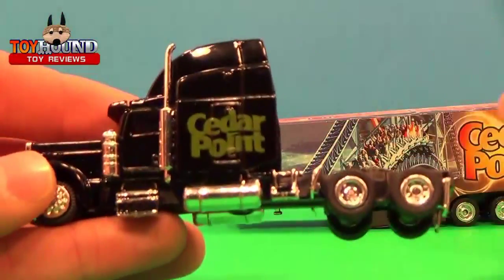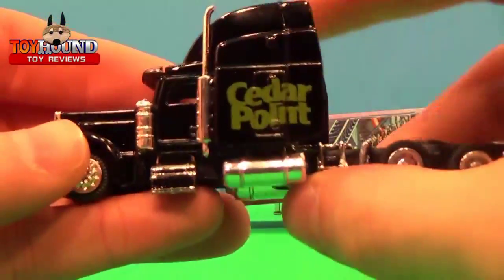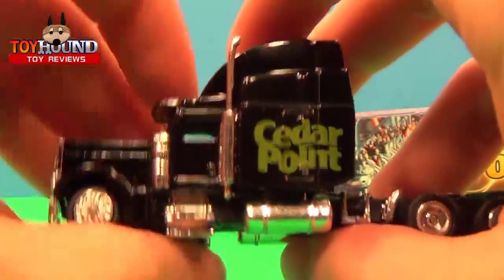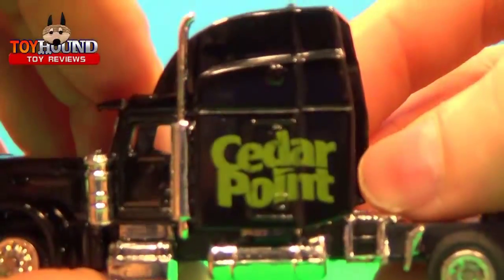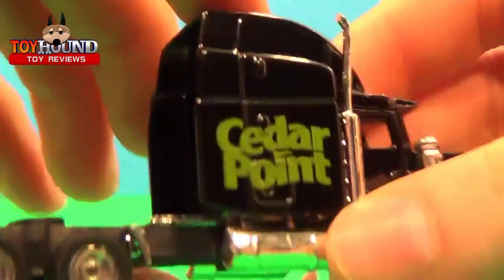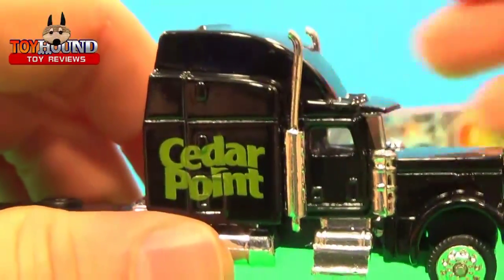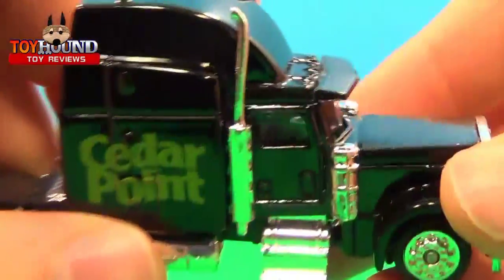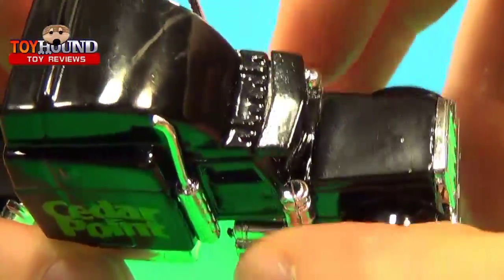It is somewhat die cast metal but not completely die cast. The only part that's die cast is the tractor or semi portion of the truck. It has a nice Cedar Point logo on the side, a nice Cedar Point logo on the other side, nice detailed stacks — the old school stacks — and the little air filter tanks on the side.